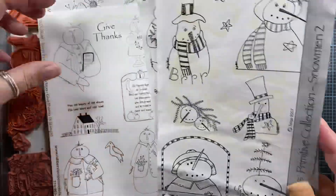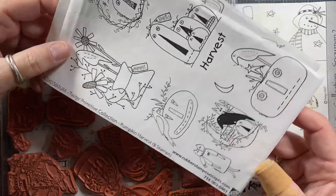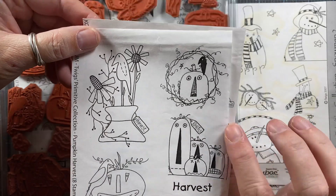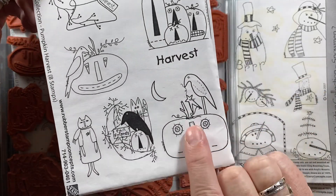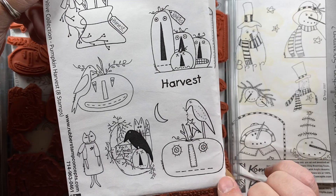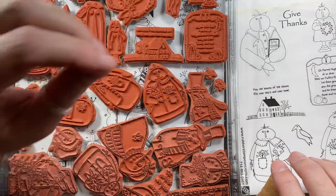These are the two sets I picked up on eBay, and then I ordered directly from their website — these two sets here. This one is called Pumpkin Harvest, so you get that cute flower with the crow. A lot of primitive art uses the same imagery: pumpkins and crows, little twiggy vines, elongated noses, and lots of buttons. Here the X's show they've sewn a button on to keep the eye in place. I also ordered this set called Give Thanks, which has some cute snowmen.